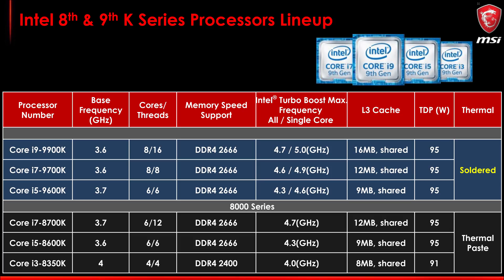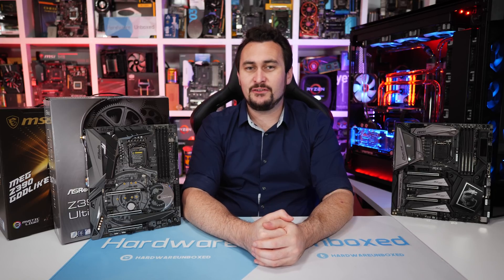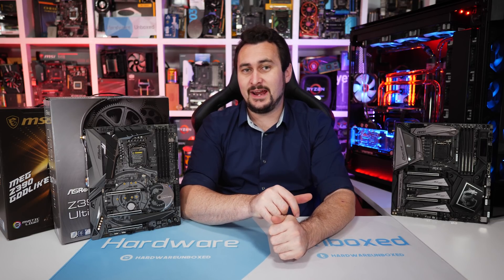The i7-9700K comes clocked at the same 3.6 GHz base frequency, while the all-core and single-core clock speeds have been reduced by 100 MHz and the L3 cache is down to 12 MB. Then we have the Core i5-9600K, a six-core, six-threaded part — basically a rebadged Core i5-8600K with a 100 MHz frequency increase. All 9th gen parts revealed so far are soldered, feature official support for DDR4-2666 memory, and pack a 95 Watt TDP. Though the 9700K and 9900K are the only truly new CPUs in this series, given the same Coffee Lake architecture on the 14nm process, we have a pretty good idea of what to expect in terms of performance, power consumption, and overclocking headroom.